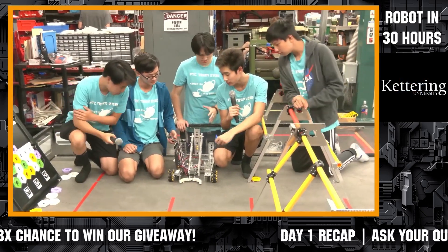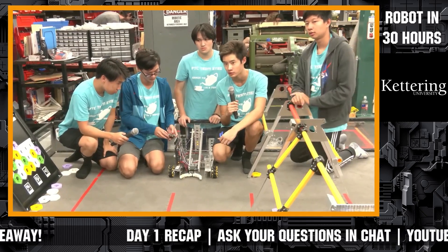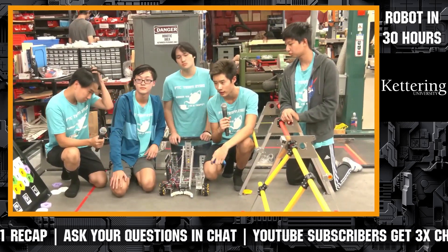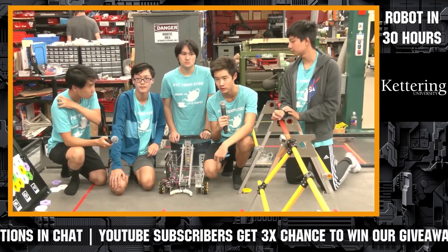We're going to be working on the paper airplane thrower next because it's probably one of the best ways to score points as of right now. We have also solidified our game strategy on what we are going to be doing, how we are going to be scoring, and what our plan would probably be during the entire competition.